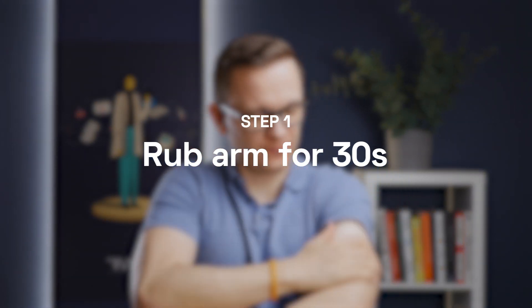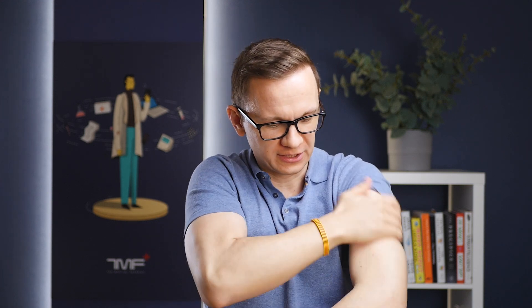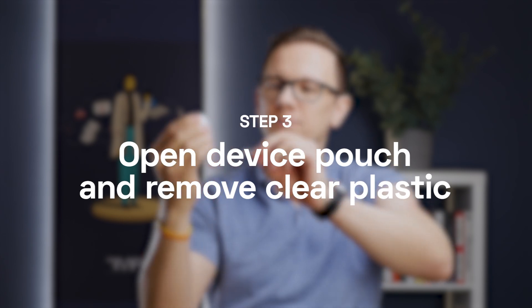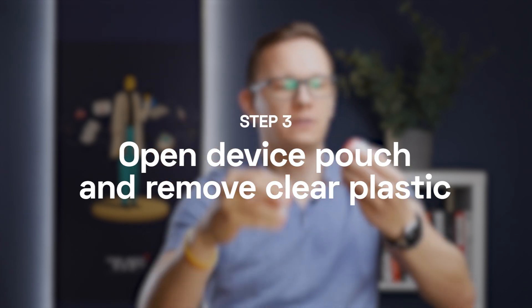First thing first, I have to rub my arm like this for 30 seconds to make it a bit warmer and to make blood flow a bit more dynamic. After 30 seconds, I'll use this alcohol prep pad and clean my skin on a small site before putting the device on. I think that should be enough.